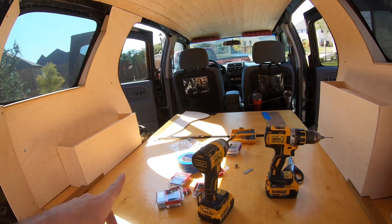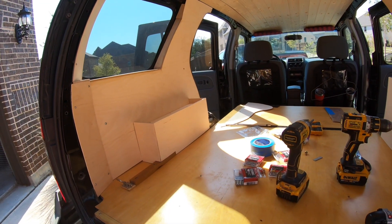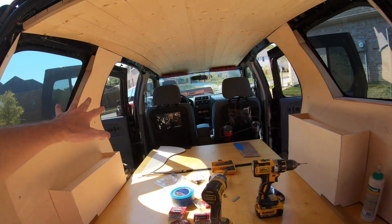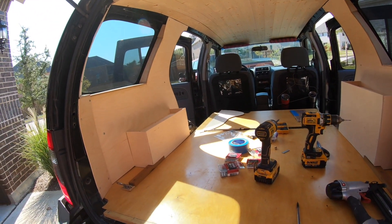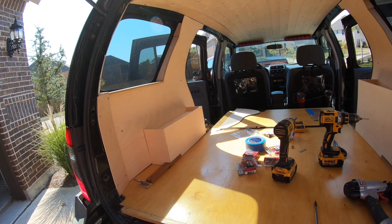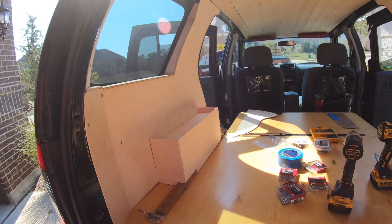Next up, since these shelves are a little boring, we're going to liven them up a bit. We're also going to take everything out and go ahead and finish it, because there's no point in waiting — last time I waited to finish a bunch of stuff it took forever. So today we're just going to coat everything in spar urethane, just like the floor.